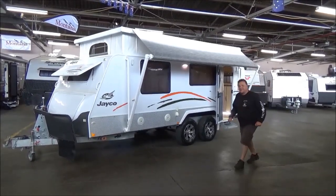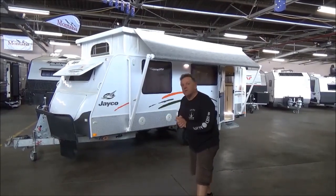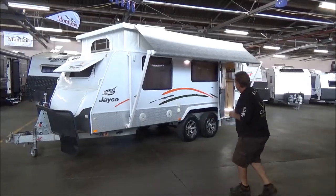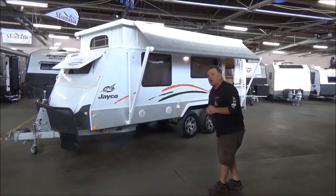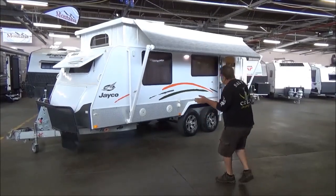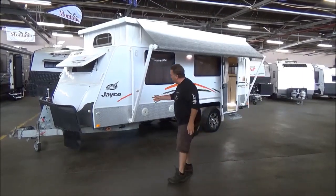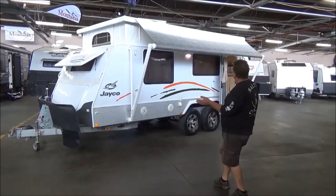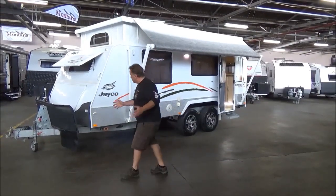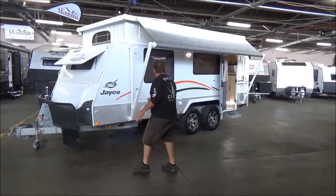G'day campers, welcome back to Metro RV. One of — well, I do have a huge array of favourites, and these are — I reckon they are as good to tow in particular than most. 2012 Jayco Discovery Outback, which is their off-road version, a 17-foot van. Being a pop-top gives you a lot of flexibility. We're going to go over the condition again — absolutely gorgeous.